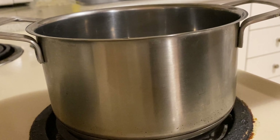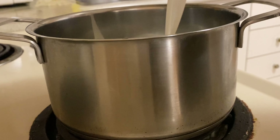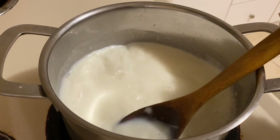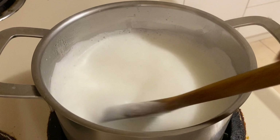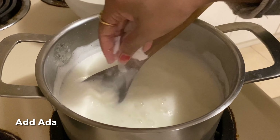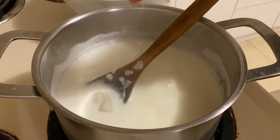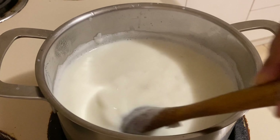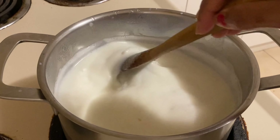For the payasam, take a vessel and add milk. Now the milk is boiling - it is time to add the Ada. After adding Ada, stir this mixture continuously for at least 20 minutes.